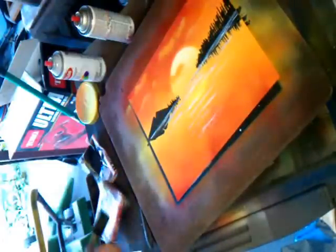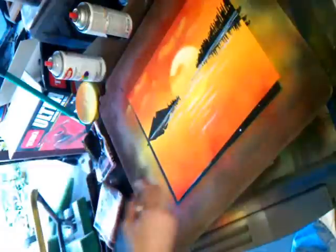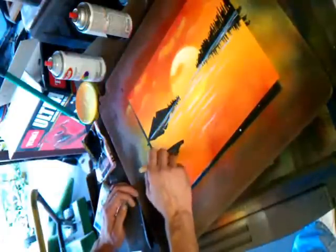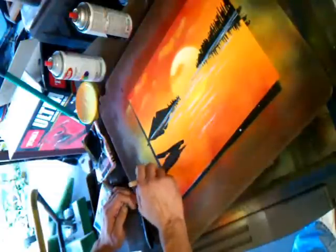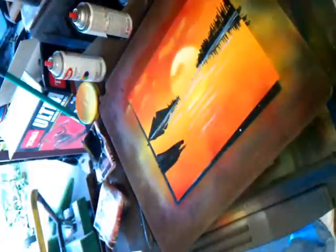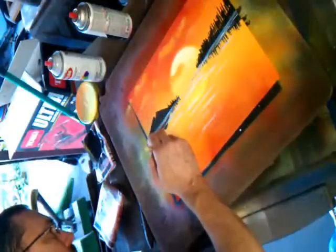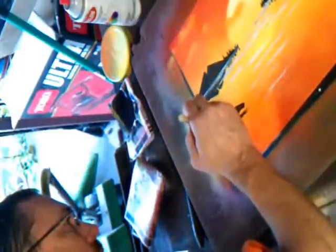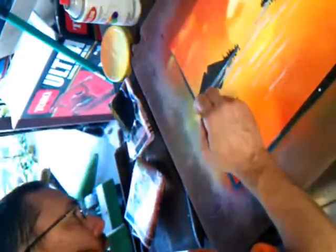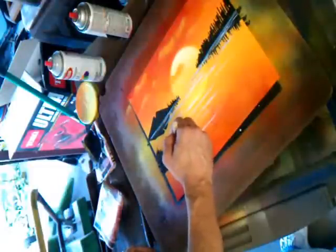I don't want to pick some more black. I'm not doing anything real fancy here, but I'm going to pull across. I'm going to kind of slowly pull up, just using the corner of the brush and pulling up, and that's giving me like grass.